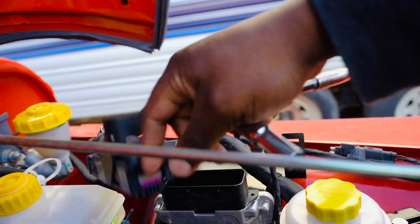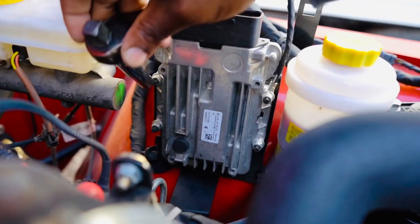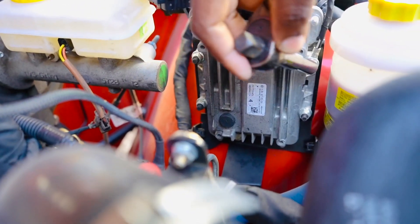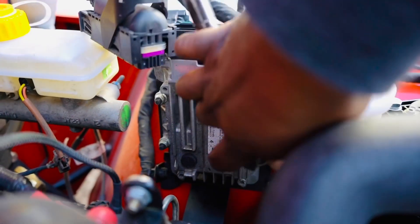Set that to the side or just leave it hanging. Next, you have four nuts you have to remove. You can see two on the side here and two on the other side. These are all 10 millimeters, so I'm going with my 10 mil.